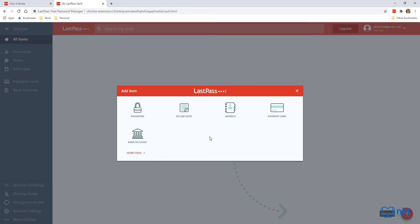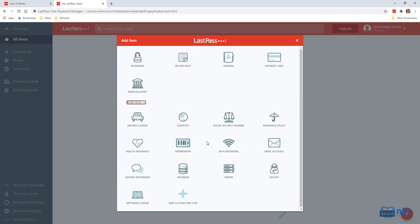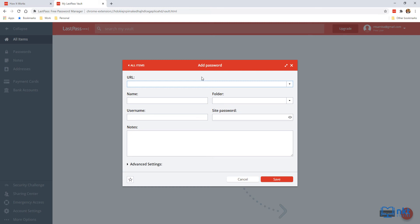A pop-up will open with the types of items you can add, including passwords, addresses, and bank accounts. Click More Items to see additional options such as email accounts, Wi-Fi passwords, instant messenger, software licenses, or even a custom item type. Since we are adding a password, click on Password and then enter the URL — in this case, gmail.com. It has put in optional values for name and folder. The folder is Email, which is fine, but I'm going to change the name to 'Main Gmail.' The name is optional but helps you search for a password later.